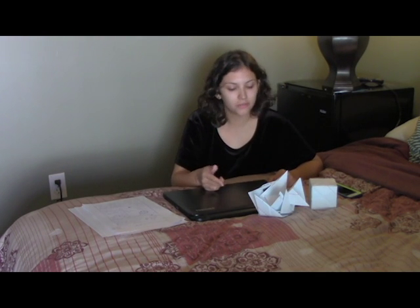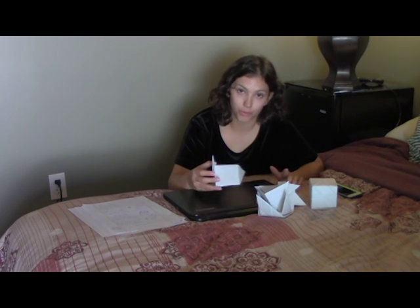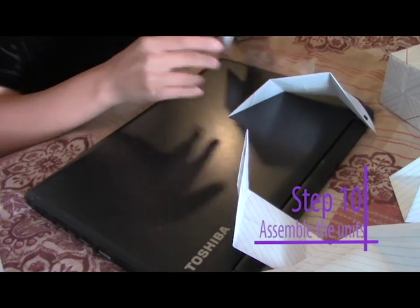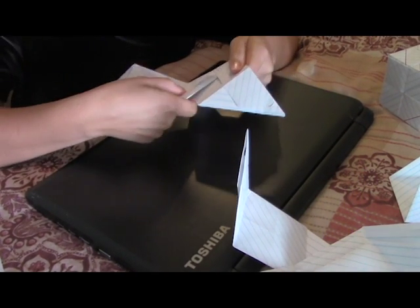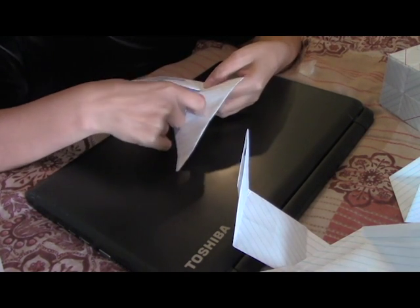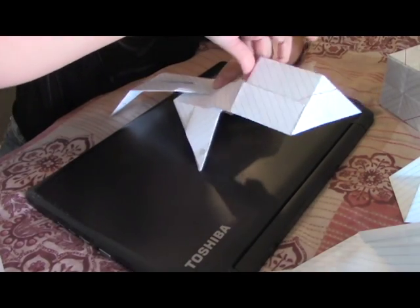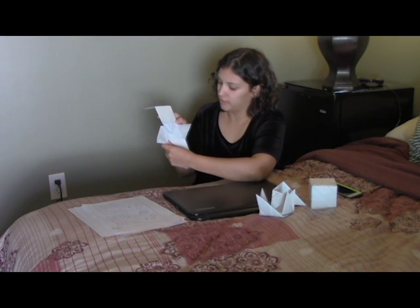So now we have all our pieces and we're going to put them together. We're going to use these flaps and we're going to use these pointy things. And we're just going to put it in there, just like that. And you do that same thing for the other side. So you kind of have like this net-looking thing of a cube.